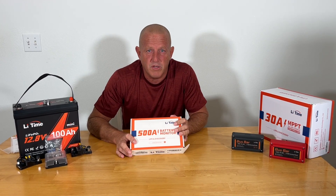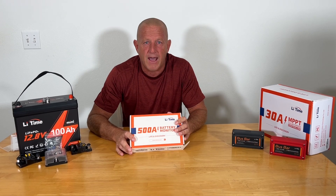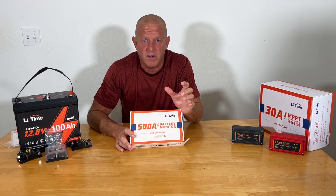One of the components we're going to be using on this project is the 500 amp battery monitor. It's a shunt battery monitor with a real nice display on it. We're going to be using it with the 100 amp hour battery.